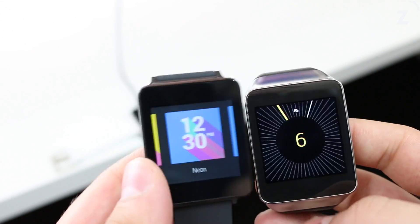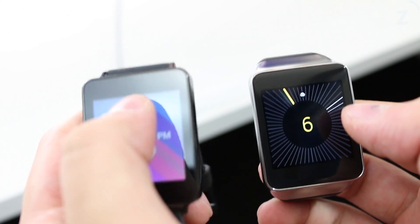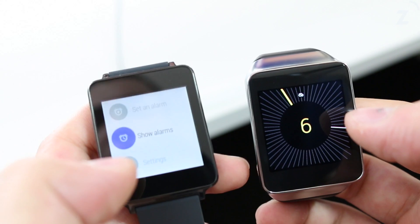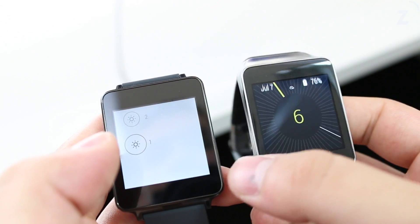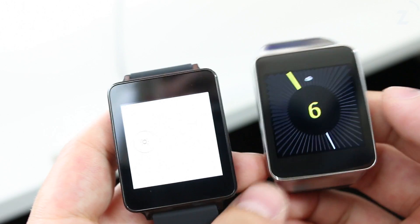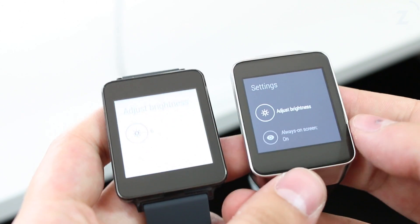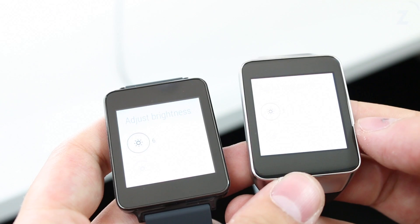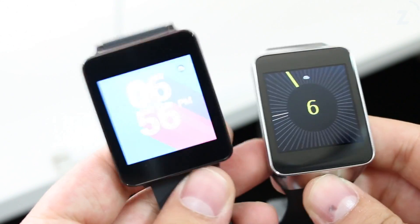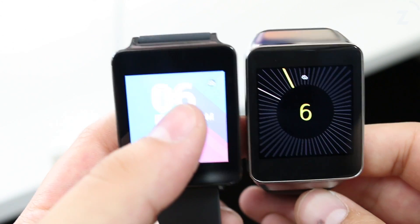The Gear Live watch faces are all a bit different from the ones on the G Watch — the G Watch has a few more watch faces. The display does look a little bit better on the Gear Live, although both look good at full brightness. Let's put both on full brightness. The display on the Gear Live is a little bit sharper and does look a little bit better than on the G Watch. Tapping and holding the physical button takes you directly to settings, which is a nice feature — and it's good to know the Moto 360 is going to have that too.